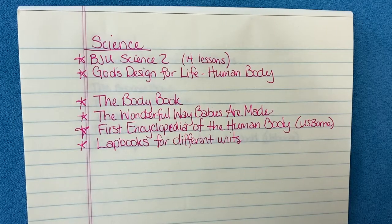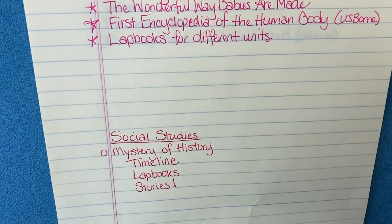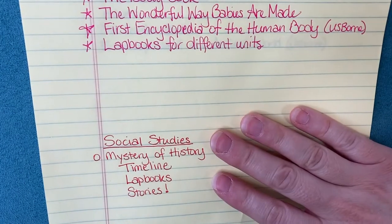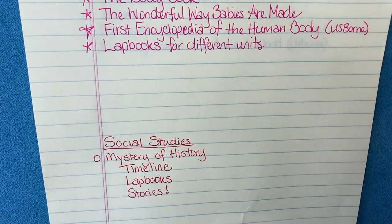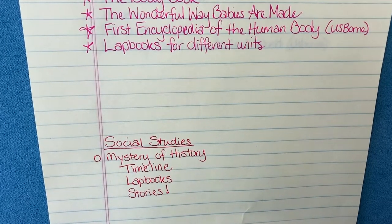The next subject here is science. We're going to be studying the human body this year, and I'm really excited about it. I'll do unit studies separately from this planning. For social studies, we're going to use Mystery of History as a spine. I have listed out some of the things I may want to do with that — timelines, lap books, stories. I'm really excited to open up the curriculum and start planning. Ancient history is where our history is going to be for this year.